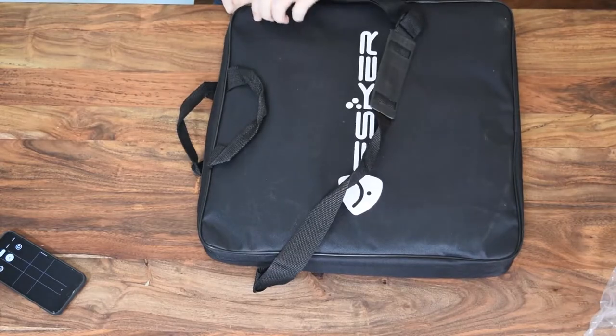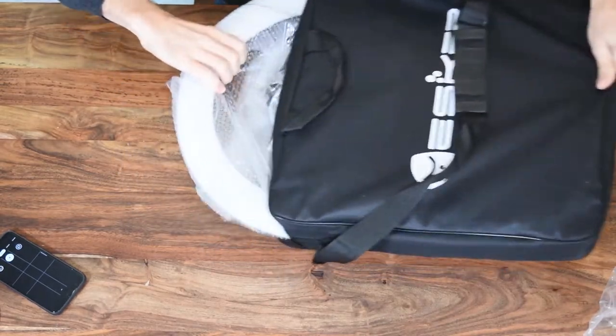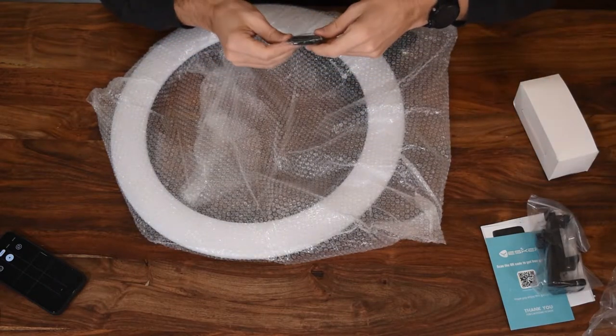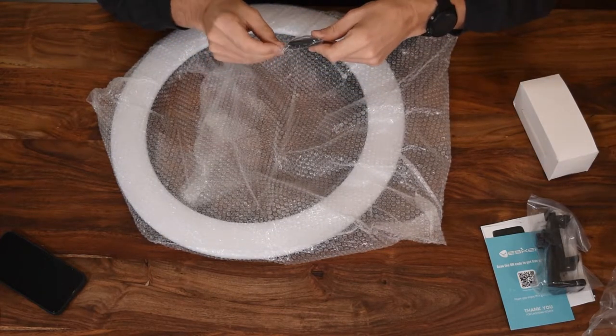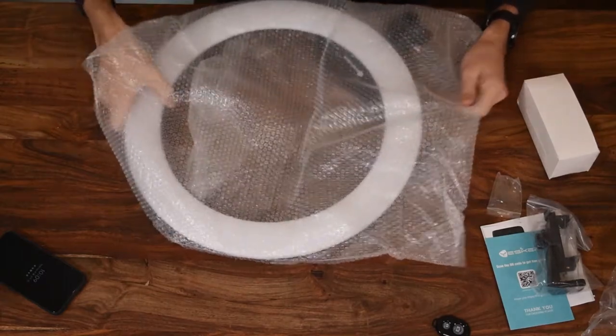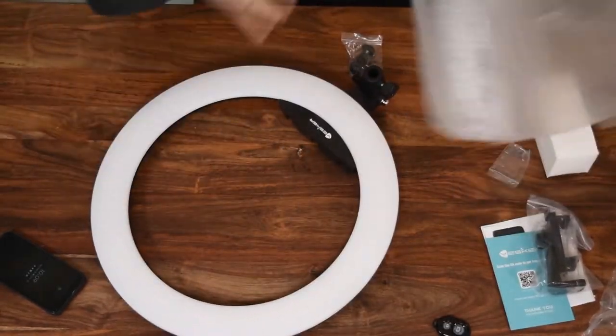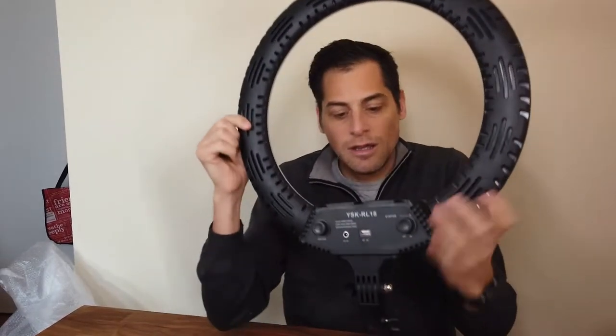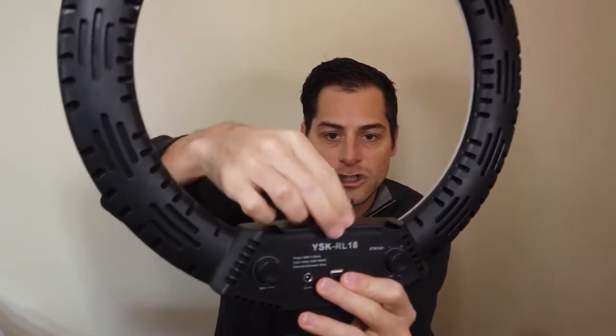But now to the good stuff, which is the actual ring light. It comes with a remote control, so you can actually start recording if you're using your phone. And it has a shoe attachment.